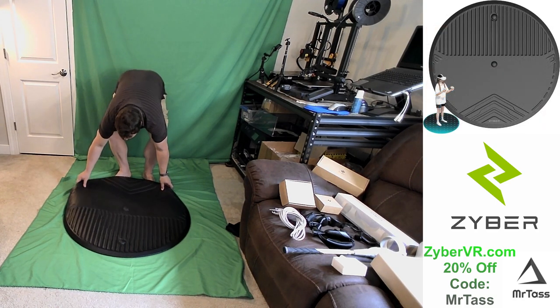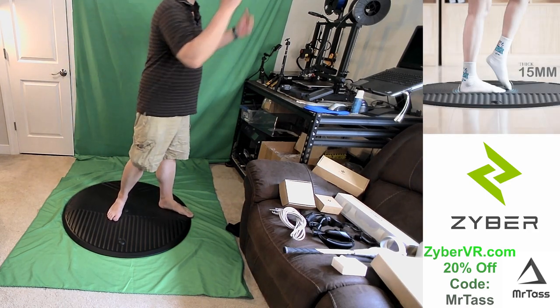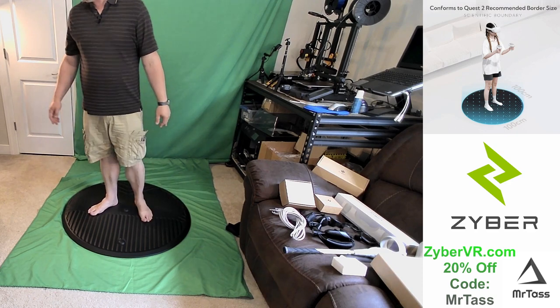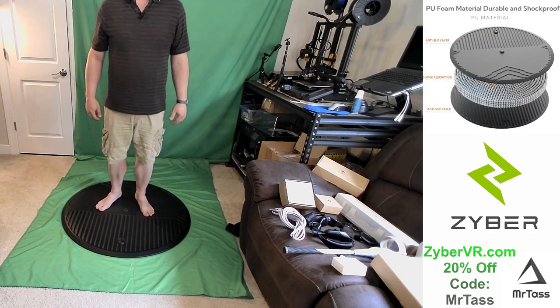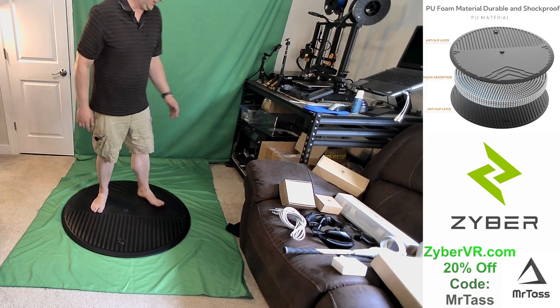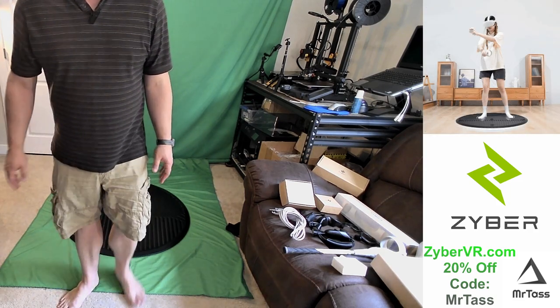We're going to set that down right here and now I'll be able to play. I'm not going to be worried about smacking into my stuff. It just feels good, it feels squishy. I like it — we'll do a little dance on it.